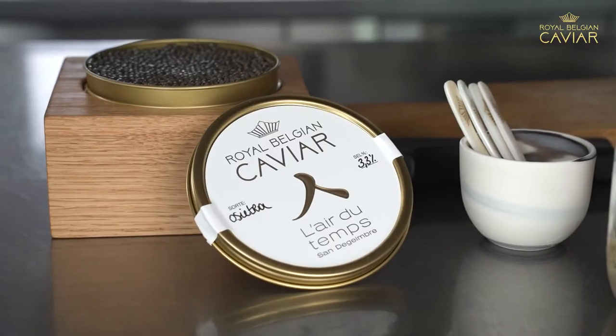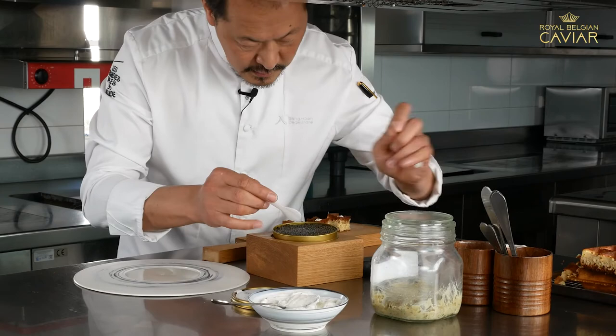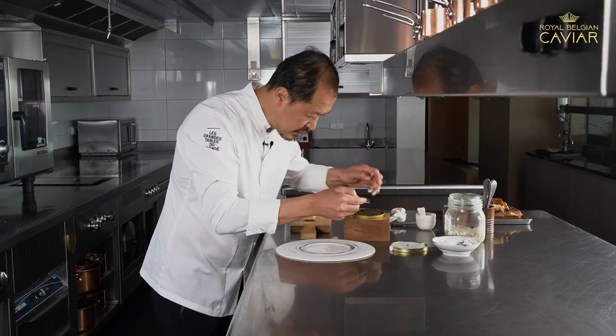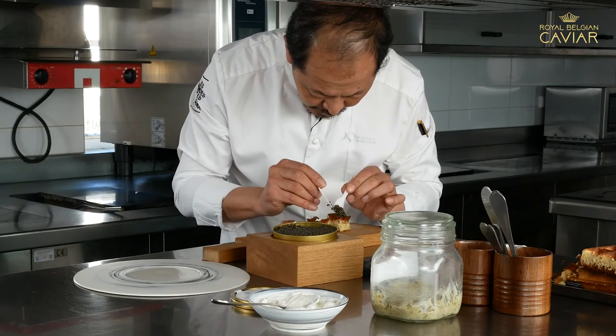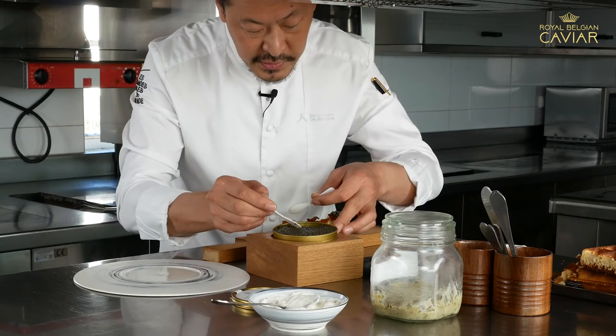A moment for caviar. I think the most important thing is to respect the texture of the caviar. Don't crush the pearls. You need minimum 5 grams on each.